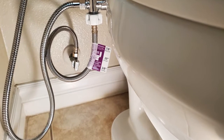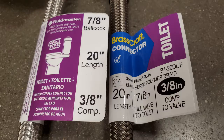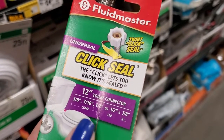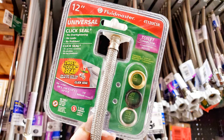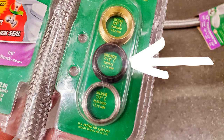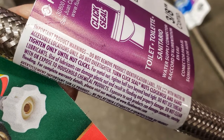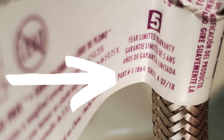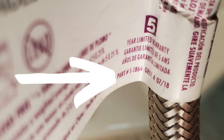I recommend leaving the tag in place — it's much easier having it in hand than going to the store or online in 5 or 10 years and second-guessing the connection. However, if you don't know what you have, Fluidmaster also has a universal kit so you can modify the supply line connector to match your shutoff valve, with 3/8 inch, 7/16 inch, and 1/2 inch adapters. Another reason to leave the tag intact is for warranty purposes. Some manufacturers require the tag to stay in place or it will void the warranty. This Fluidmaster warranty requires a receipt or photo, so keeping the tag in place is insurance if you misplace the receipt.